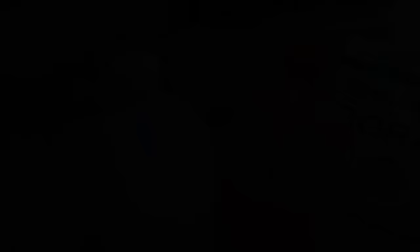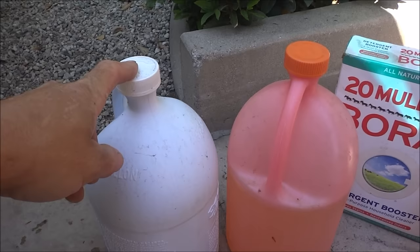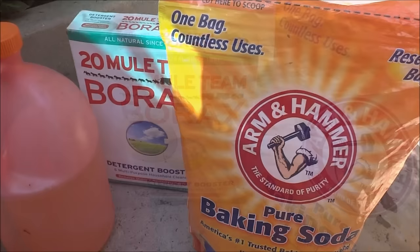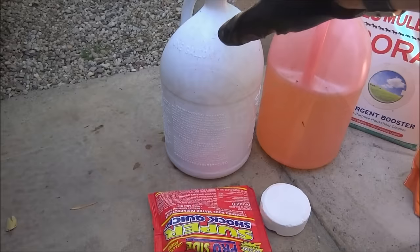The last thing I do before I leave is add chemicals to the pool if needed. If the chlorine level is low, you can add some liquid chlorine to bring the chlorine level back up. If the pH is high, you can add some muriatic acid to lower the pH. If the pH is low, you can add some borax or soda ash to bring the pH up. And if the alkalinity is low, you can add some baking soda to bring the alkalinity up.